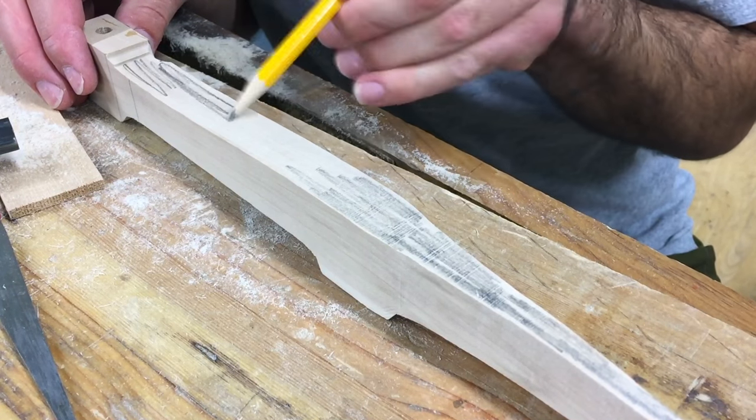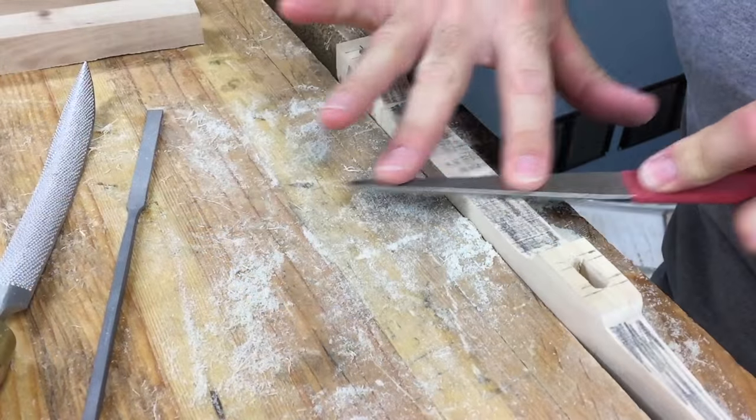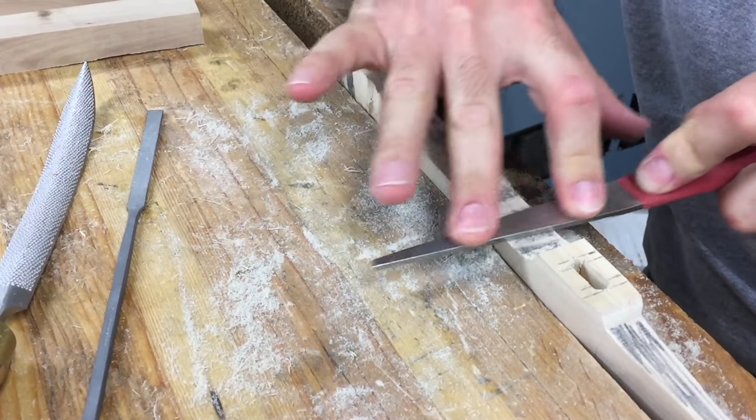Over at the bench, I mark the surface with a pencil and then use a float to smooth it out. This is done on all the rough surfaces.